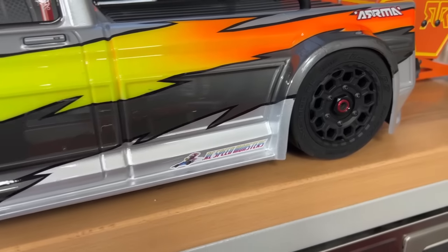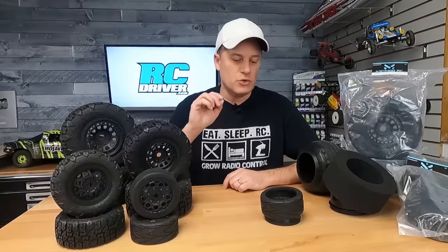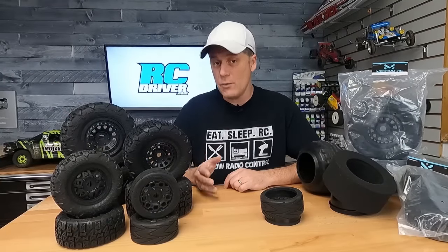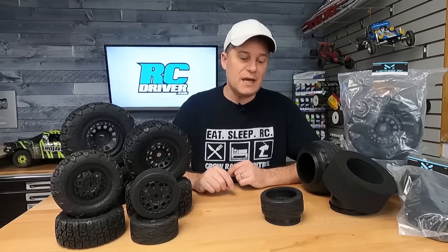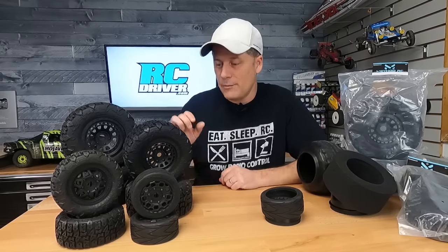If you do need some advice to glue up these tires, I did talk to one of the reps over there and they suggested that you clean the tires and the wheels with alcohol, followed by spray Windex because it has ammonia in there that helps the glue adhere to everything. Use a medium CA, and then of course some tire bands to cinch everything down. That will help you get these mounted up without a problem.